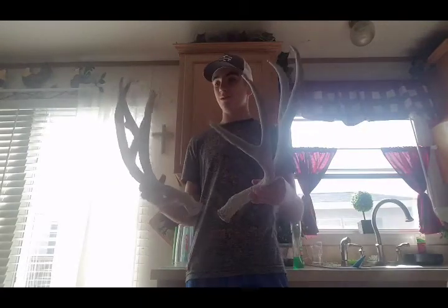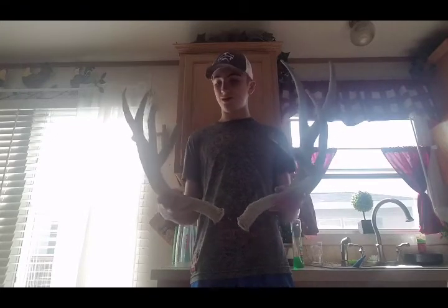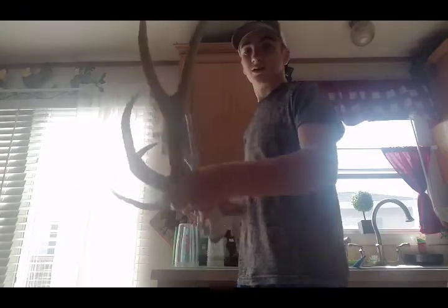I gave it a 25-inch inside spread. As you can see the bases are pretty big — super big — big old deep forks. He's kind of chewed off, he's super old, like five years old. It'd be so nice if we picked these up around here, but you can just tell there's a few of them out there.